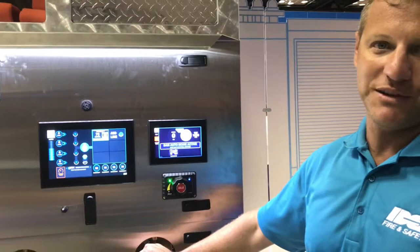Hey everybody, Jason Serrano here, inventor of the SAM system, also a 20-year fire service veteran. We're back here at IDEX Fire and Safety with the SAM system here in the booth. It's been out for a few years now, we've got a lot of trucks in the field, but we've got something new this year we want to talk about.